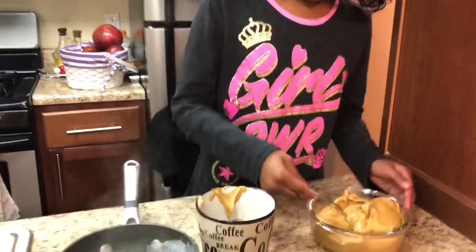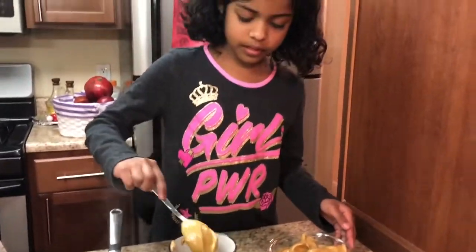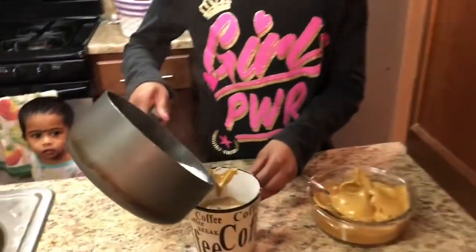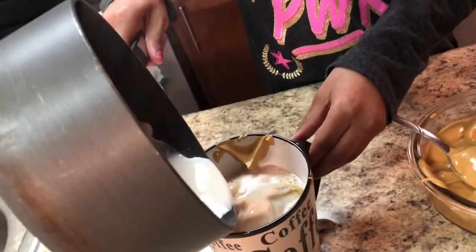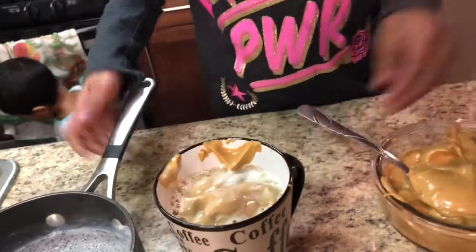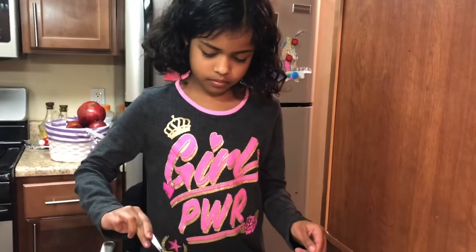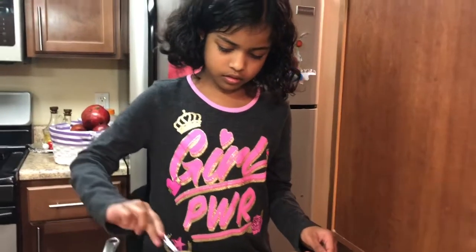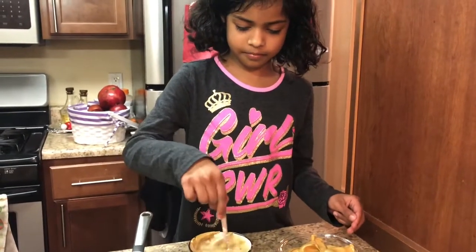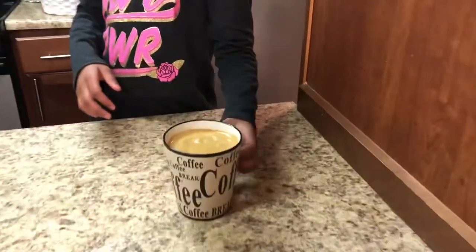Then we're going to add about two teaspoons more of the cappuccino mix into the cup. The cappuccino is hot and ready to serve.